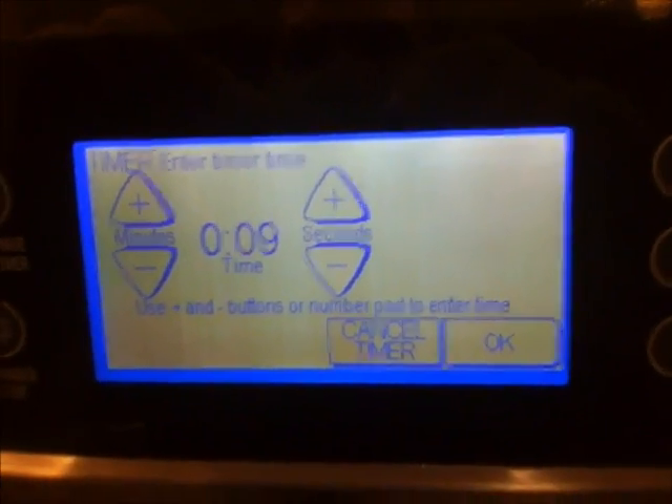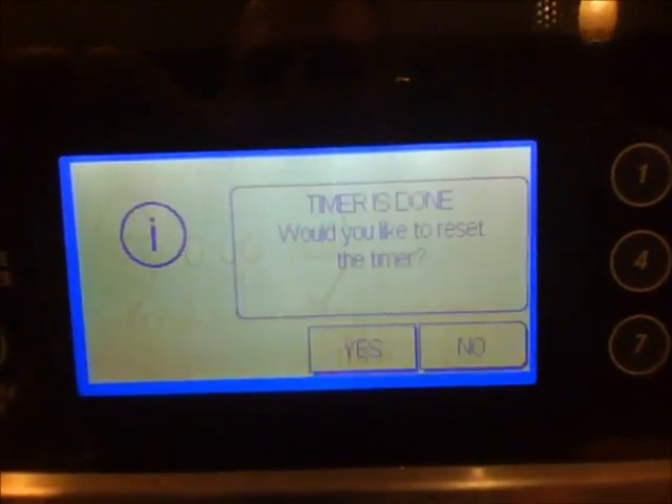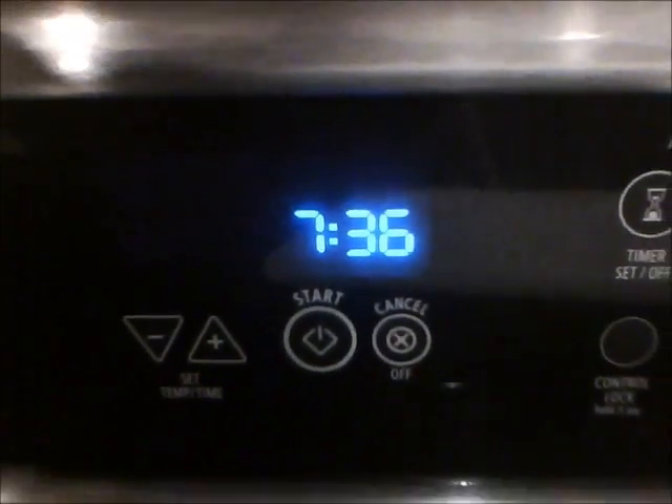The timer is almost down to zero — it's been about 9 minutes and 30 seconds. What I'm going to do when the timer runs out is shut off the oven. The trick is you've got to let this thing cool down slowly. So I'm going to go ahead and stop the oven, and let it sit for maybe another minute without even opening the door. I leave it in the oven even though the oven's off, so it's slowly cooling down.